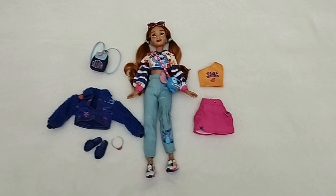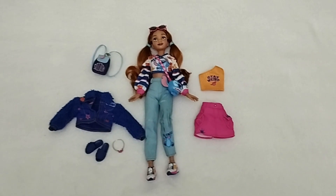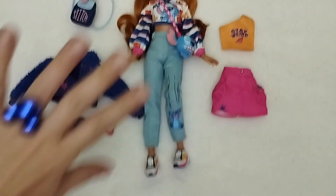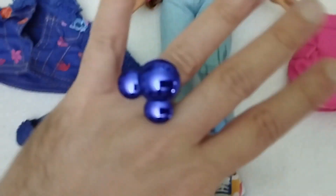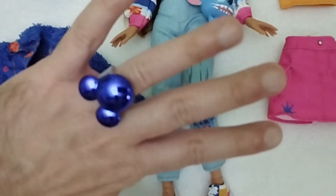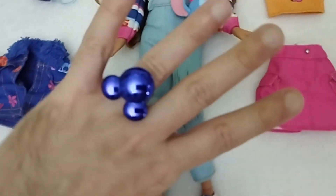Alright, so here we have everything out of the box: the doll, the accessories, the fashion pieces — everything. I want to show you that I'm actually using the ring, and this is how it looks. It's not tight at all, not uncomfortable to wear, and it stays in place. So I guess if I want to go to Disneyland and show a little bit of my Mickey Mouse fan in me, I can always use that.